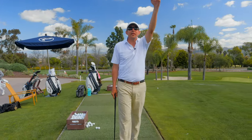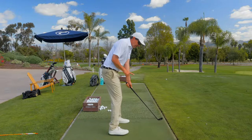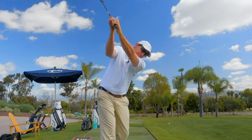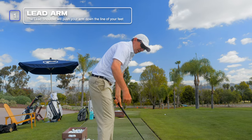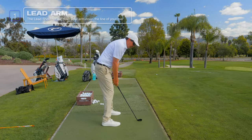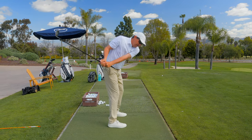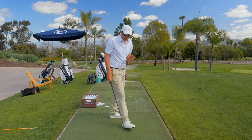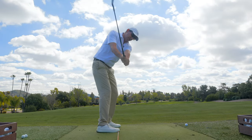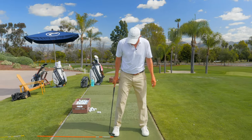Let's start with the lead arm — how to create connection in the golf swing with the lead arm. The lead shoulder is going to push the lead arm down the line of your feet. What happens to a lot of people is the lead arm starts to go out or in. If we go out, the hands have disconnected from our body. If we go in, the arms have gotten behind us. Both spots are going to be pretty troublesome. When discussing the lead arm and how to use it to get your club to the top, I love to put an alignment rod right down the line of my feet.